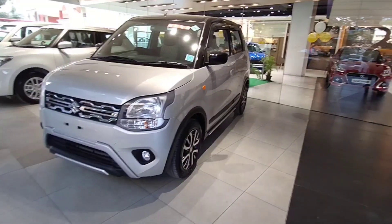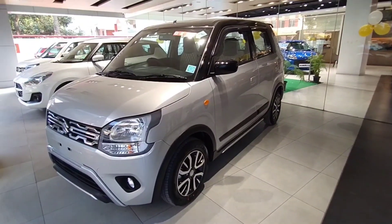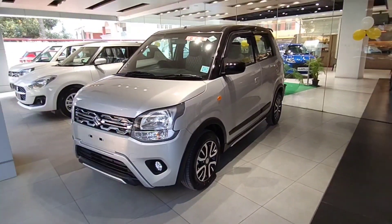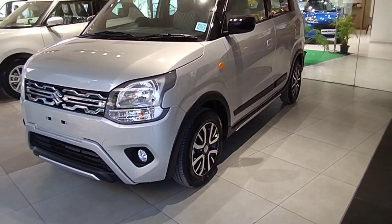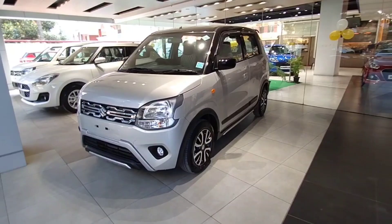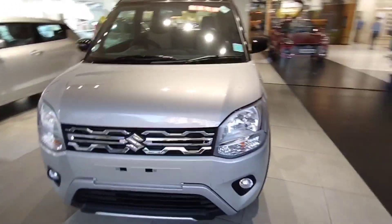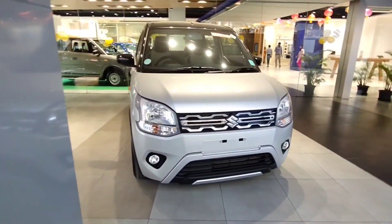Hello friends and welcome back to your YouTube channel Mastera Film. Let's talk about the C&G VXA variant. This is fully modified — the customer has modified the accessories. This is the VXA variant. We also have the ZXA Plus variant. We have added features in this variant.